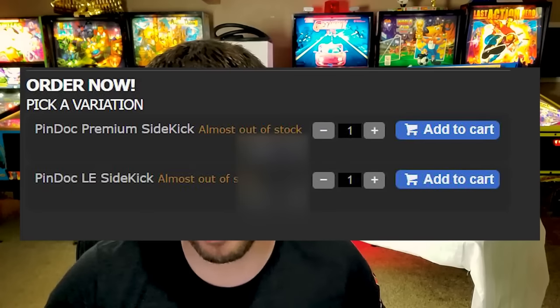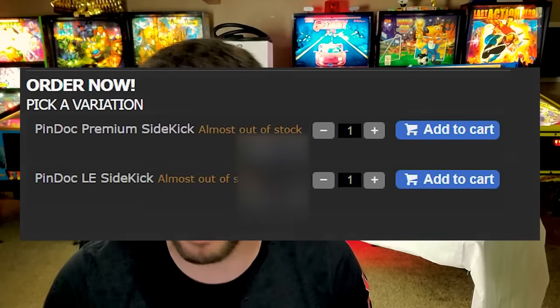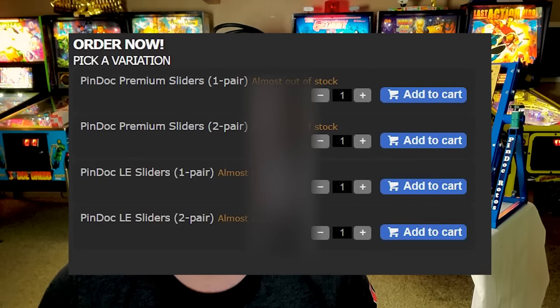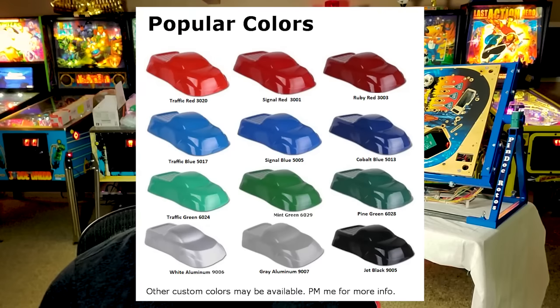And the same goes for the two options for the Sidekick and the sliders. There are two tiers for those, being Premium and Limited Edition. The only difference is the powder coating. If you choose the Limited Edition with powder coating, you have a nice selection of colors to choose from. The model that I will be unboxing and putting together is the LE Blue. So going back to my initial statement: do you need a pinball playfield rotisserie? The answer remains no. But the reasoning behind owning one also remains the same, and that is — it makes the job a hell of a lot easier.